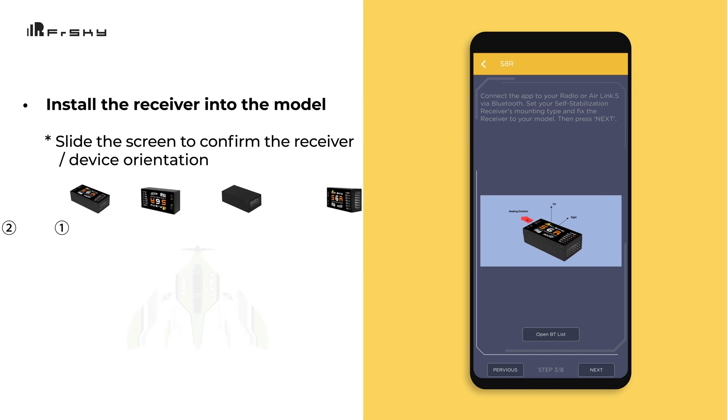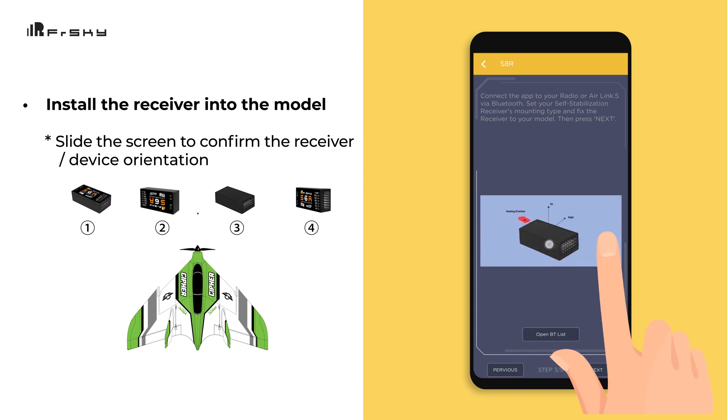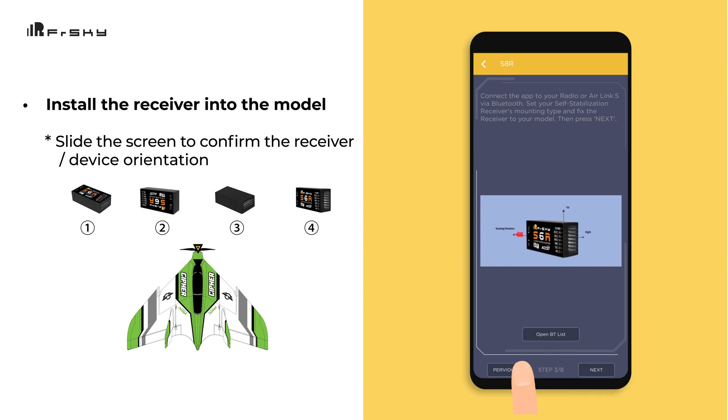Now, if you have not already done so, this is the time to install the receiver into the model. Once this is complete, slide the screen to select the proper orientation that matches your installation. Tap Next and it will write to the device and confirm when completed.